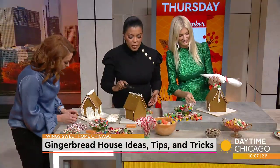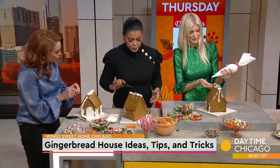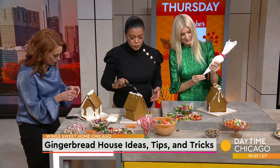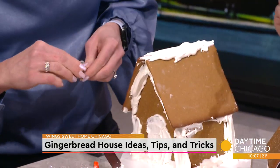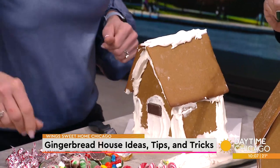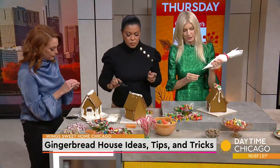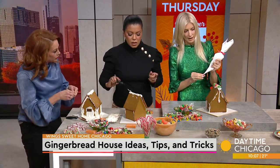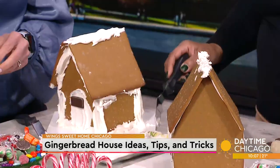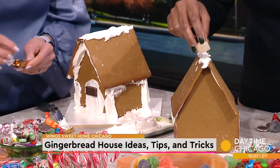Wings is the largest domestic violence agency in Illinois, and it provides safe housing and services to families who are affected by domestic violence. They have two locations — one on the southwest side and one in the northwest suburbs. The big event is December 11th, and it's a family-themed holiday brunch at the Four Seasons.